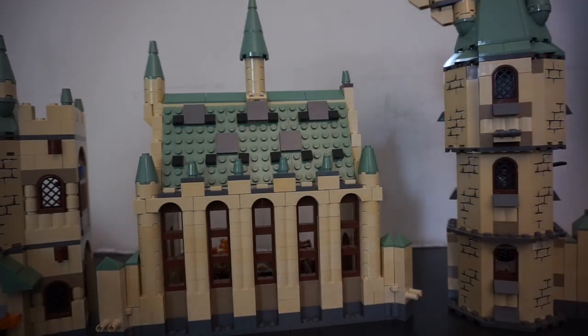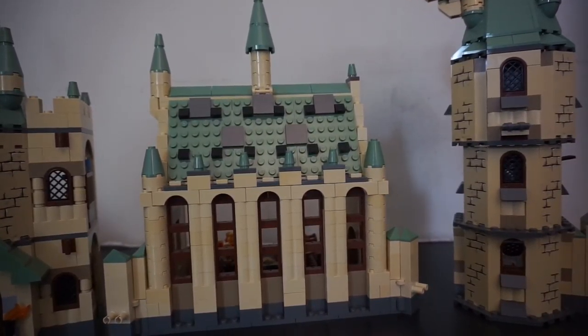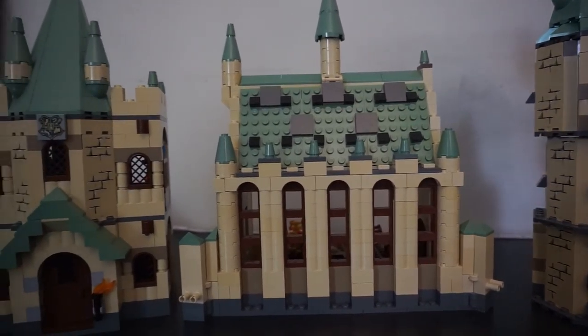Hello everybody, it's the MinifigurGuru, and today I have a bit of a different style video. It's like a new type of video, but I'm doing it in a different style. So today, if you couldn't tell by the title, it's going to be How Accurate Is It? And this one today is going to be the 2010 Hogwarts Castle.